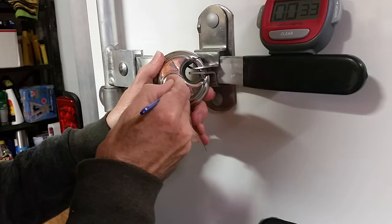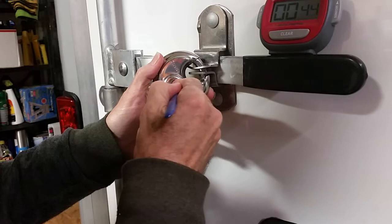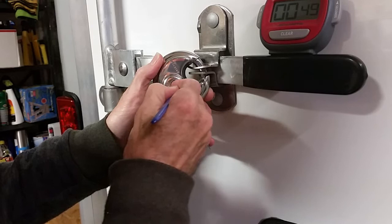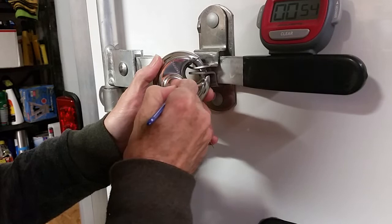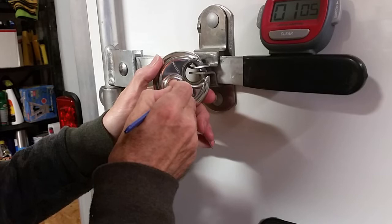That's the first pin. I'm going to go back to the first pin. Now I'm on the second pin. It's kind of bound up there. I'm going to go back to the first pin, second pin, third pin.